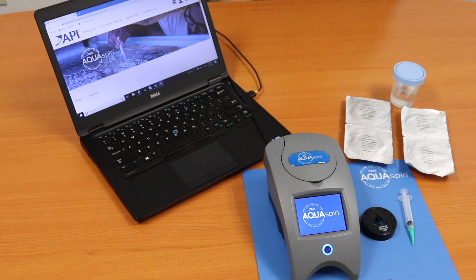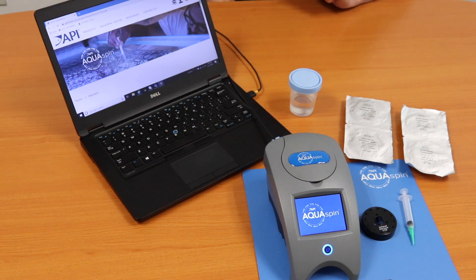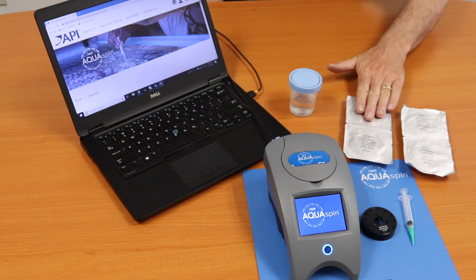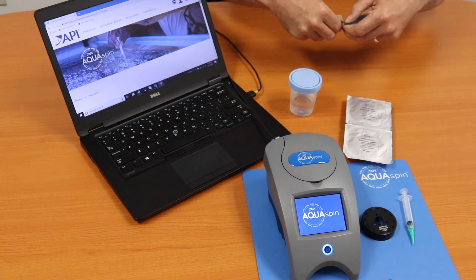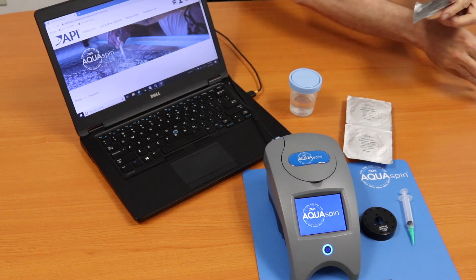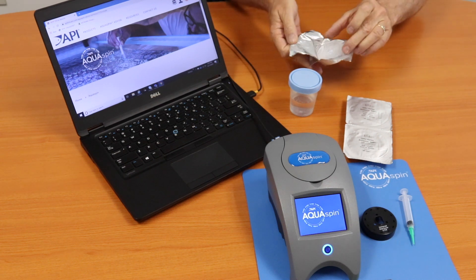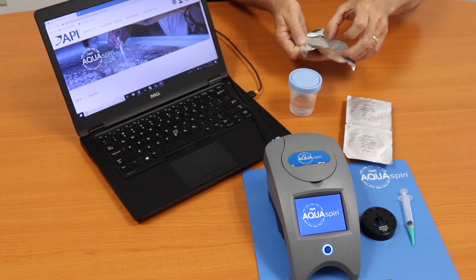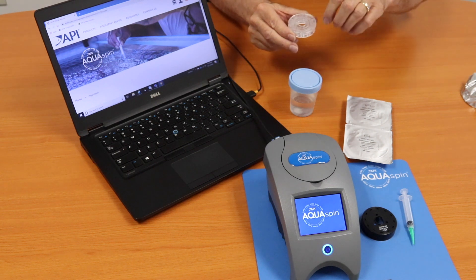Now that you have downloaded the software and created your Aquaspin retailer account, let's go ahead and fill a disk. The customer is going to bring you fresh or salt water — in this case, the customer has brought in fresh water. So we need to select whether it's a salt water disk or a fresh water disk. We're selecting the fresh water disk. When you open a disk, grab it from the edges. We want to keep fingerprints off the top of the disk, because the meter is going to read down through the disk.